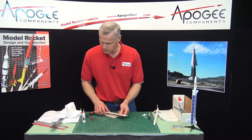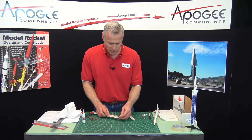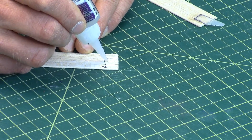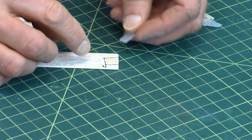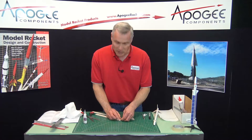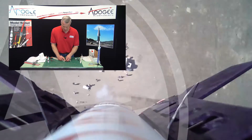We'll do the other two, and then in our next video we'll probably start mounting them onto the rocket. So again, my name is Tim Van Milligan. This is the Apogee Rocketry Workshop. May the winds be light. May the skies be blue. May all your rockets fly straight and true.